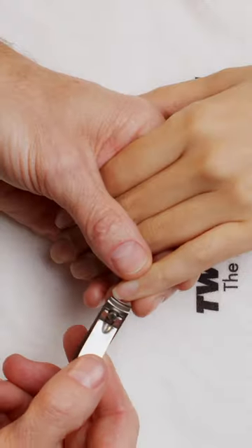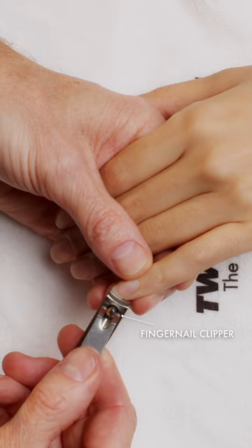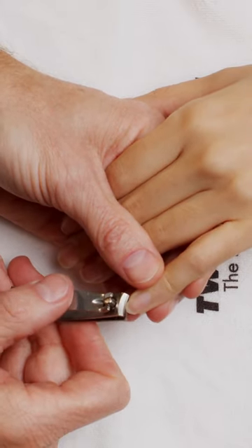I'm so excited to introduce to you my new collaboration with Tweezerman, the Tom Bacek travel set. Included in the set is a couple of my must-have tools such as the fingernail and toenail clipper,